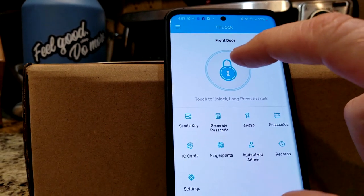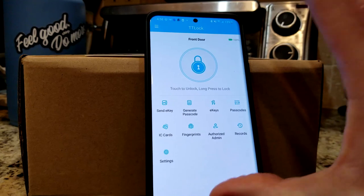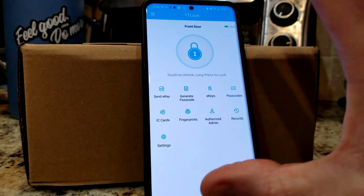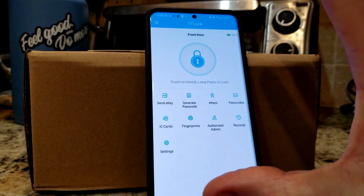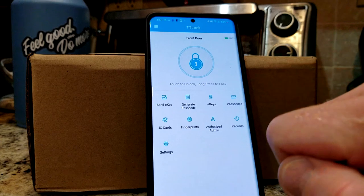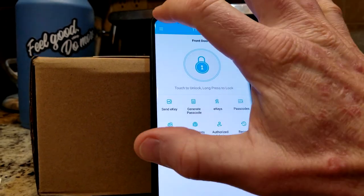And then this right here in the middle — touch to unlock, press to lock. So let's say you're using your phone completely for your key system, even though you have generated passcodes. Before we know it, whether we like it or not, our cell phones are pretty much going to be our driver's license, credit cards — which is a good thing, but a bad thing if you do lose your phone. So you do want to be careful of that as well, but there are a lot of sweet security features in this app.